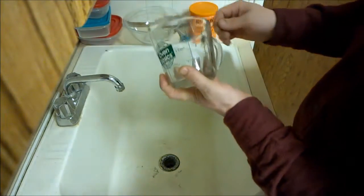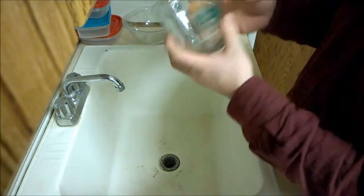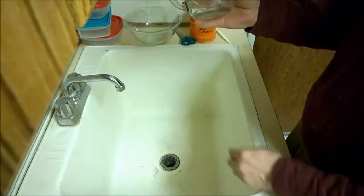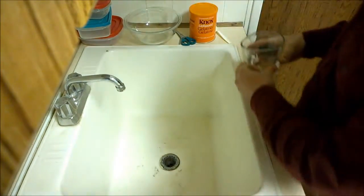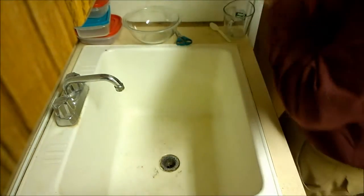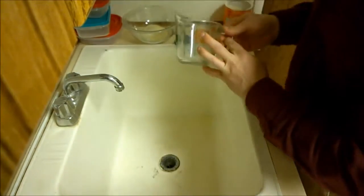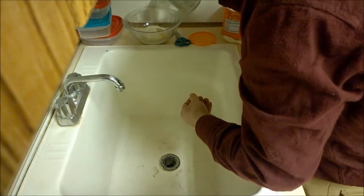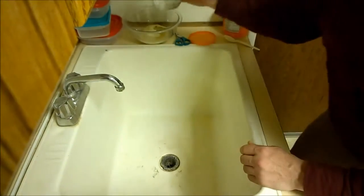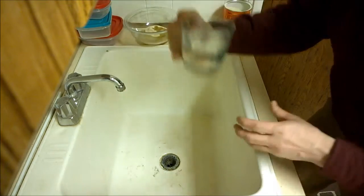I have a two-cup, or one-pint, measuring cup — that's also 500 milliliters. 20% of 500 is 100, so if I fill this to the 100-milliliter line and then make up the difference with 400 milliliters of water, I'm going to pour it in about 100 milliliters at a time.